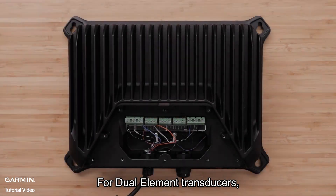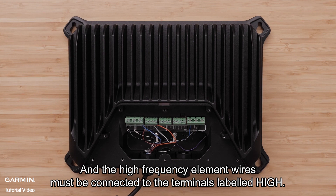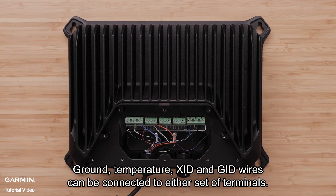For dual element transducers, the low frequency element wires must be connected to the terminals labeled low, and the high frequency element wires must be connected to the terminals labeled high. Ground, temperature, XID, and GID wires can be connected to either set of terminals.